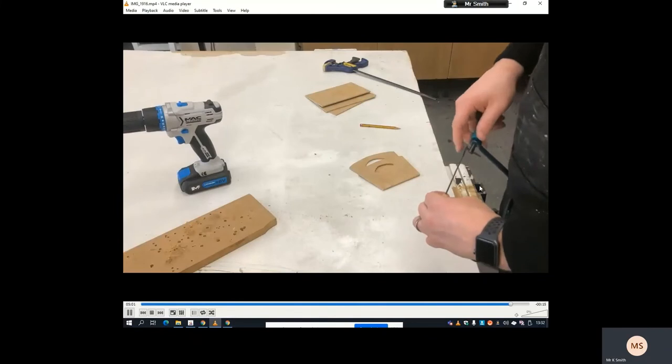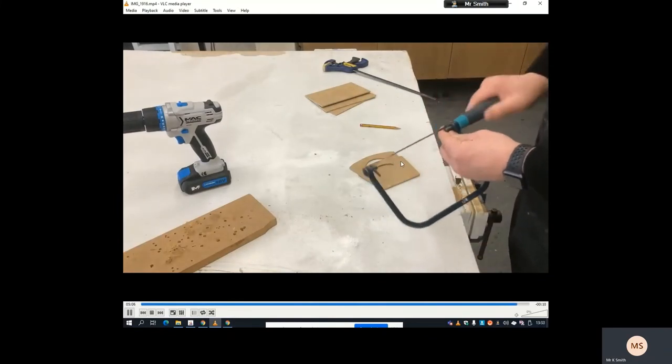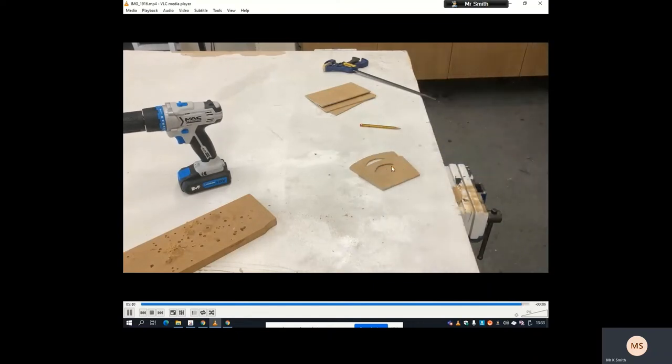When you finish, do put the coping saw back together again otherwise the blade will go missing. Just put the blade back on afterwards, and then you're in a position to start filing down these edges and making them nice and smooth.